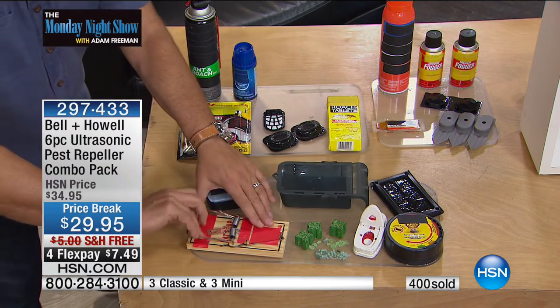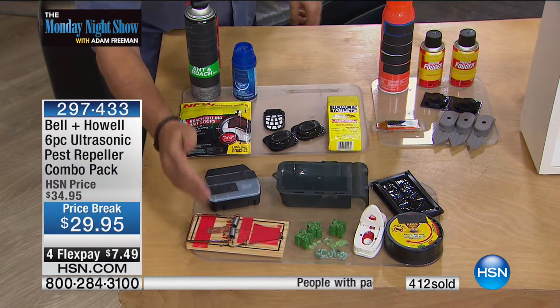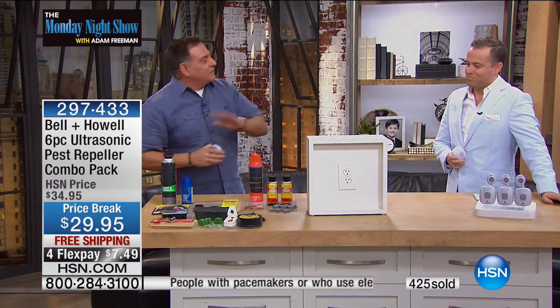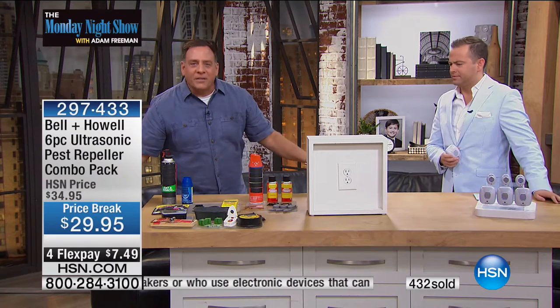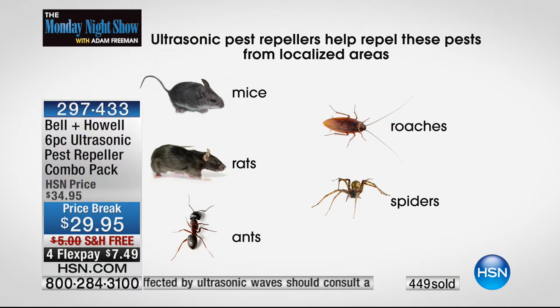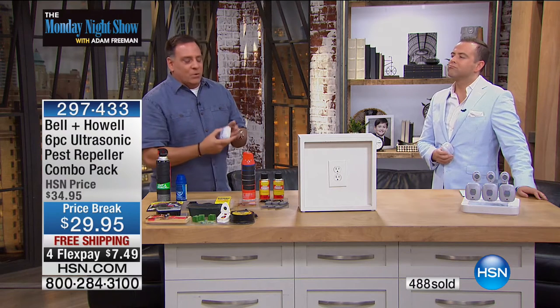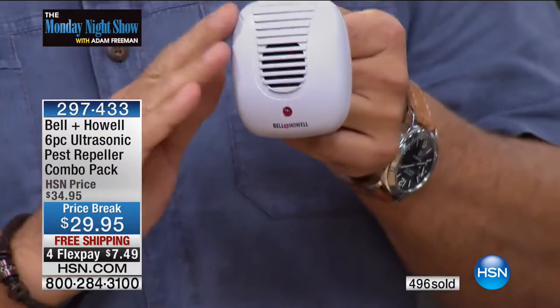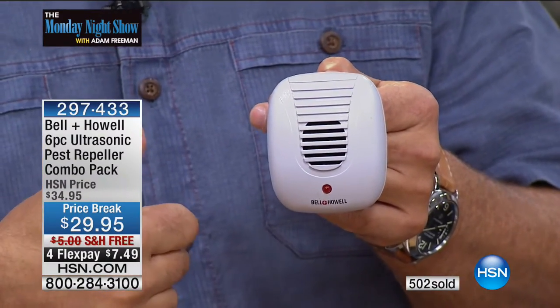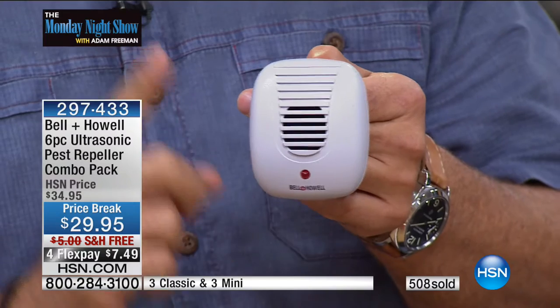And then of course there's Adam's favorite down here — the snap trap. In the middle of the night you hear it snap, and that means somebody's got a carcass to deal with. Now, here's the crazy thing: do you see anything for spiders on this table? Nothing for spiders. These Bell and Howell pest repellers will work for the ants, for the roaches, for the rats and mice, and for the spiders — which there's nothing on this table for. They work on both venomous and non-venomous spiders. So you're getting total protection. Everything on this table has to be replenished, you have to reset the traps, you have to dispose of bodies. There's none of that with the pest repellers.